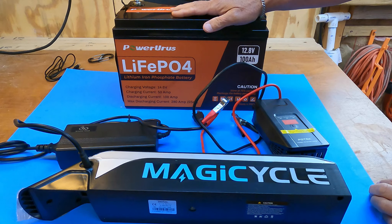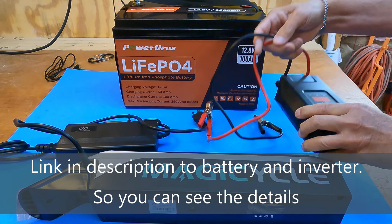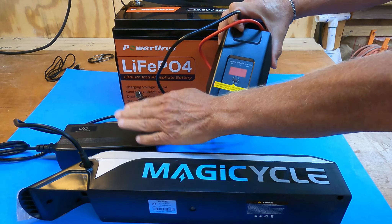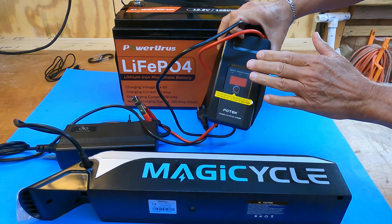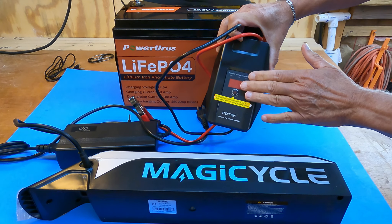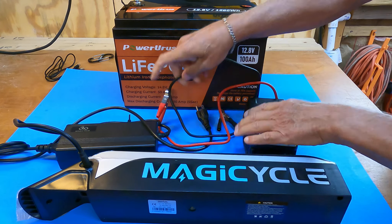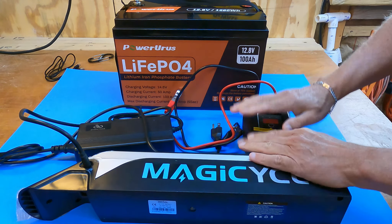Here's the setup. I've got my Power Urus battery right here that has 1280 watt hours of power. I will run that through a power inverter that's good for 500 watts, so my charger should be compatible with this and not overload the inverter. Now on some inverters — this one included — it says to be careful when you're using it to charge a battery and to monitor it for the first 10 minutes to make sure that it doesn't overheat. I'll hook up my charger to it and that goes into my e-bike battery and we'll see if this will work.